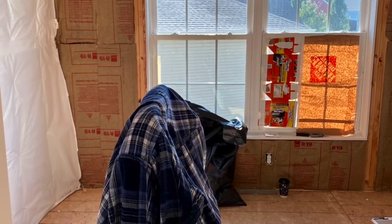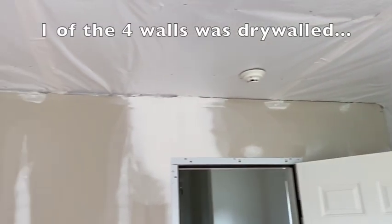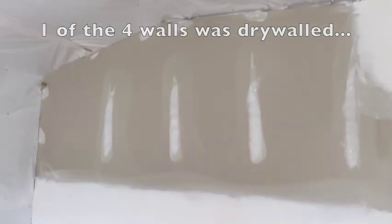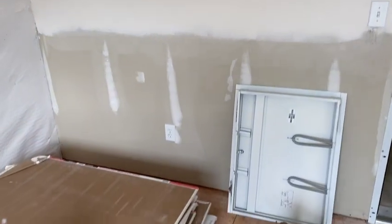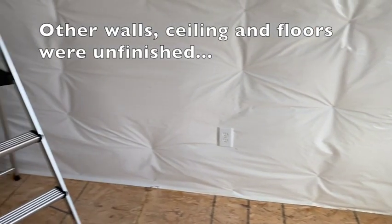In my case, it was the attic over the garage that sat dormant for almost 11 years, unfinished. Actually one of the four walls was drywalled, but the other three walls, the ceiling, and the floor were all unfinished.